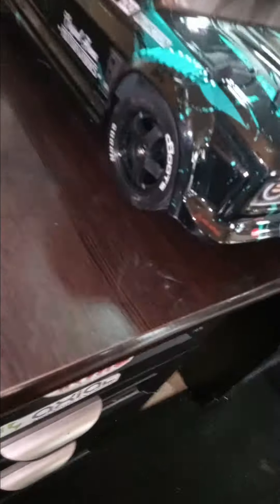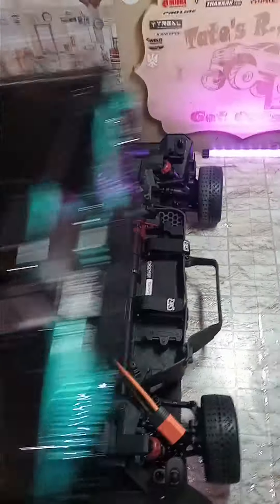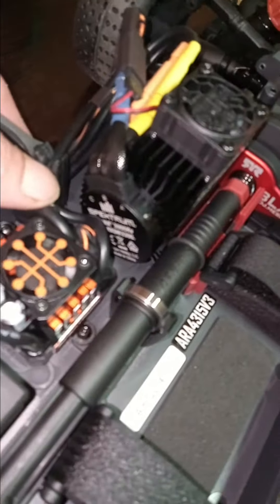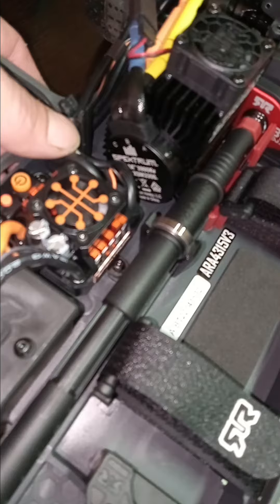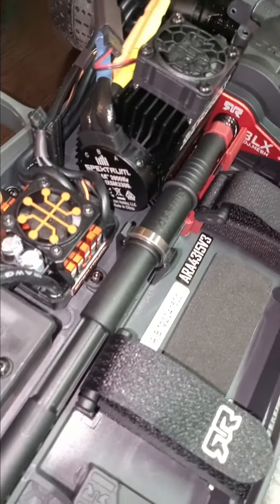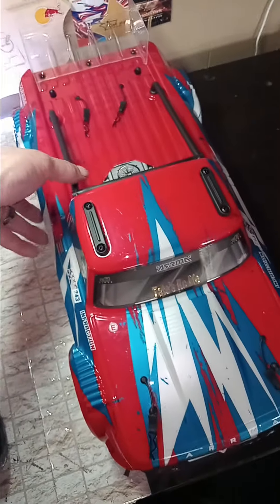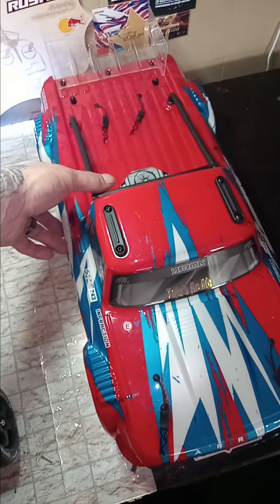Alright, got the BLX in — finally added the Hoons to it. Stock setup, I think this motor is the 3900 KV. And then this is the Mega Infraction.